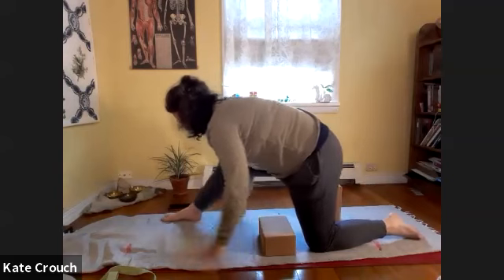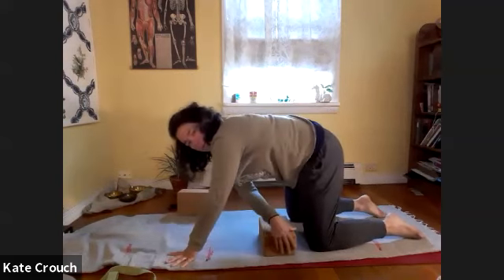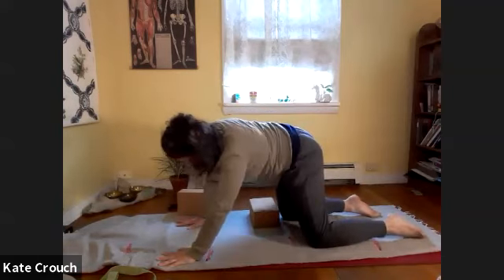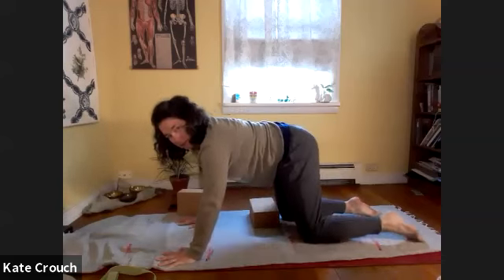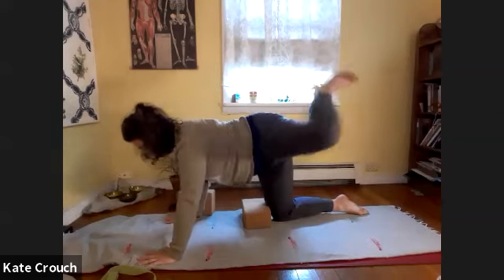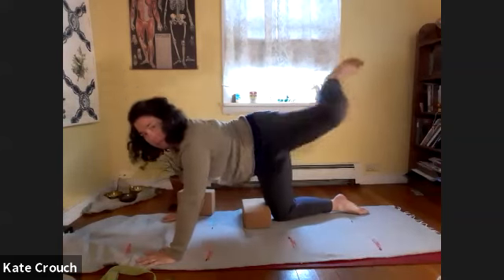Then shift the weight back forward, perhaps taking the block with you as you slide the right knee underneath the right hip. Move the lower block in front of the right knee as we shift the hips — maybe a little cat-cow. Then step the left foot back, press the ground away to lift the left foot up. Hip to the heel, heel to the hip — big circles. A couple more, then switch direction.